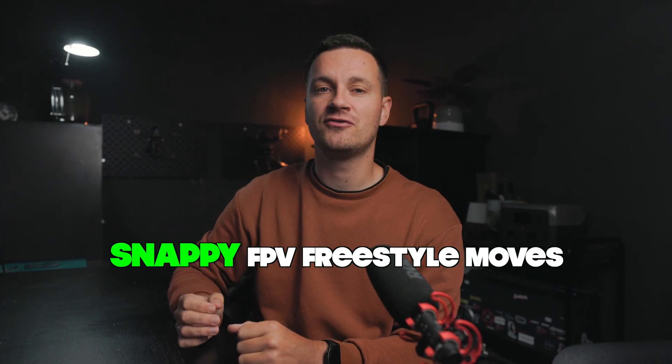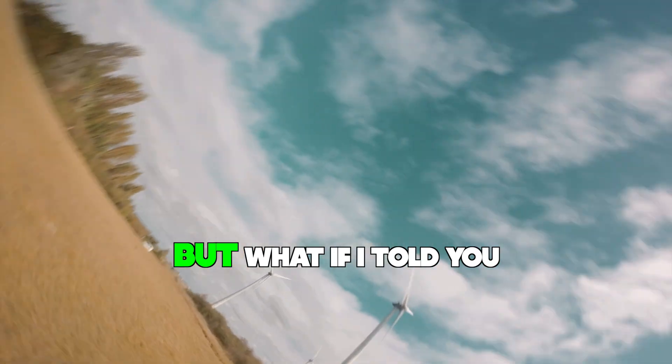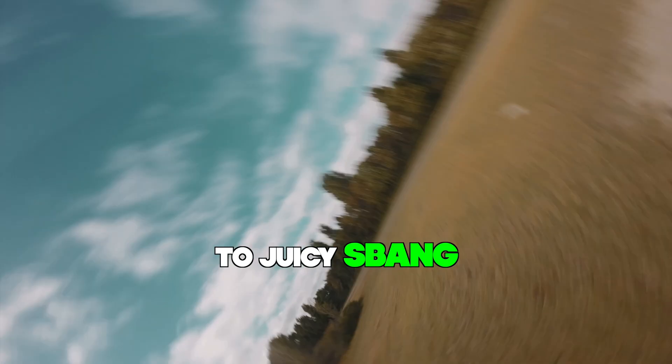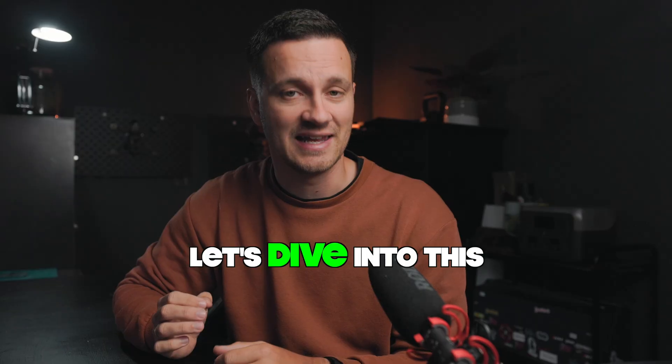Most people think snappy FPV freestyle moves come from rates. And yes, lower expo will make your drone react more sensitively, but what if I told you that the real secret to juicy snappy moves might not be in your rates, but in your throttle? Let's dive into this.